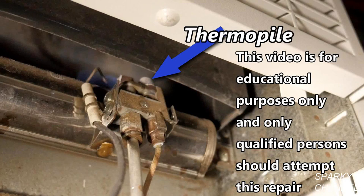Hi, this is Bill for SparkyChannel.com. Today I'd like to show you how to test a thermopile on a Williams gas wall furnace and I'll show you how to replace a thermopile.